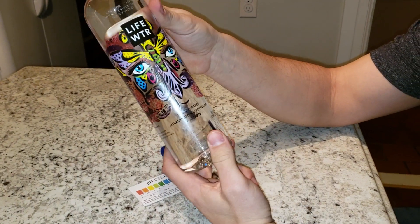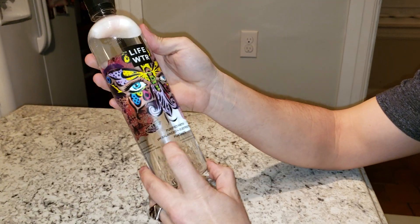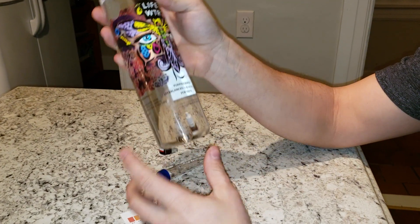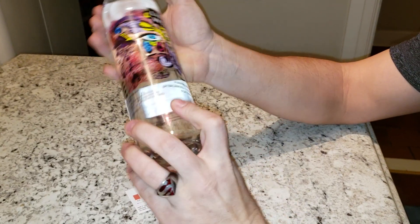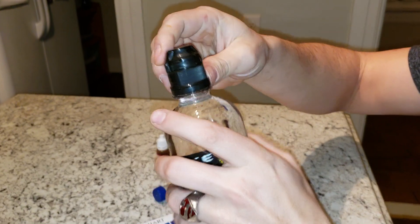Alright, back again with another pH test. This is another popular water, Life Water. It says purified water, pH balanced — not sure what that means, so it probably means it's going to be in the neutral range, which is around 7 — and electrolytes for taste. Not much more than that on here, a bunch of zeros, some weird lettering. So let's give it a shot and see what the pH is.